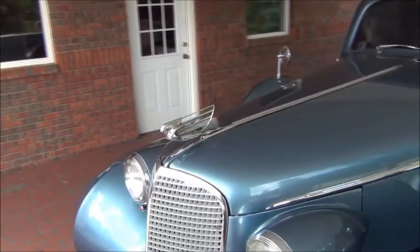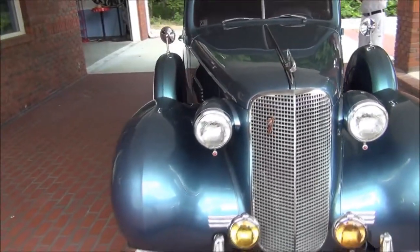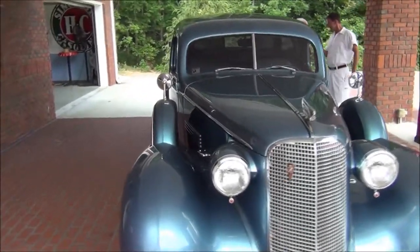5,200 pounds — that's a little lighter than the Cadillac. I remember you told me that thing was a lot heavier — 7,000 pounds. Wow.